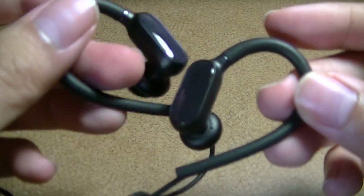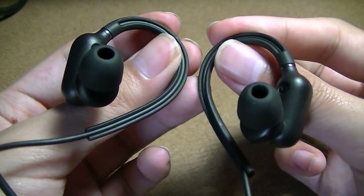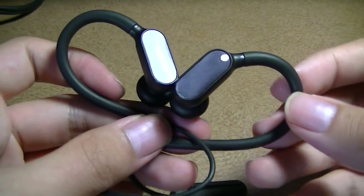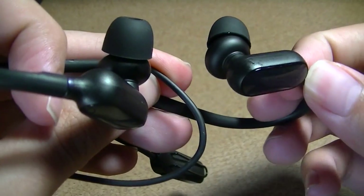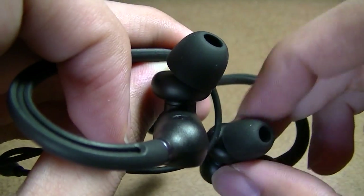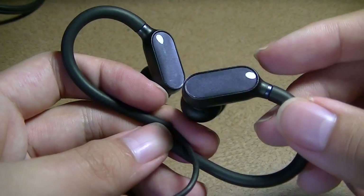In terms of ergonomics, these felt very comfortable due to their lightweight build. You can essentially wear them and forget they're even there after four hours of continuous listening. There was no real heat buildup from the ear cushions, which are nicely shaped and use comfortable materials, keeping things cool for extended periods.